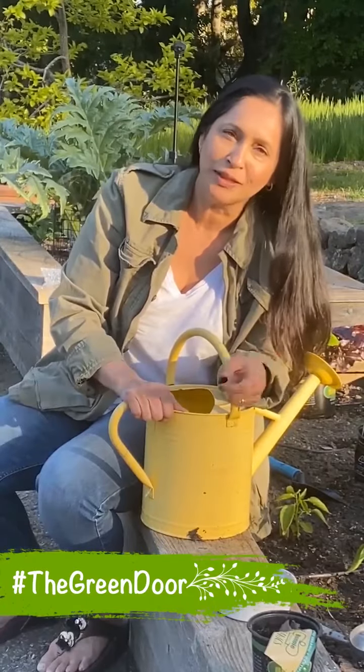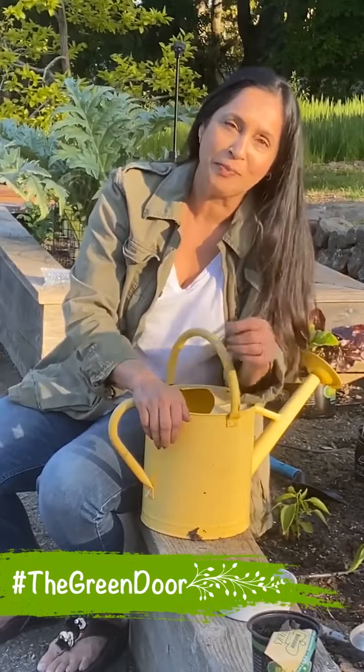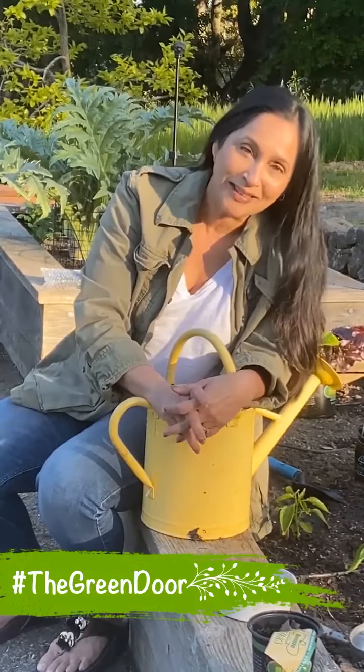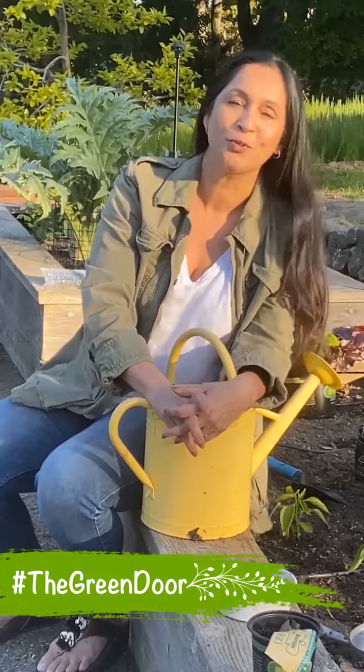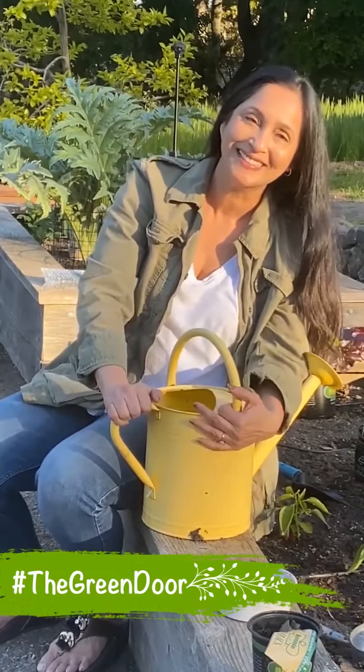If you are buying mint from the bazaar, put a stem in a glass of water. In 8 or 10 days the roots will appear, and then the plant will grow. So it will be good for you. Go green, guys! Bye!